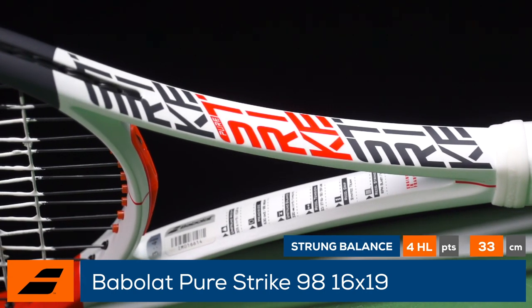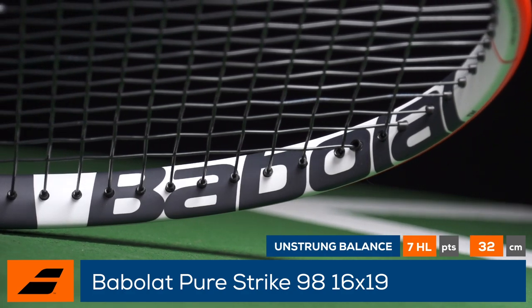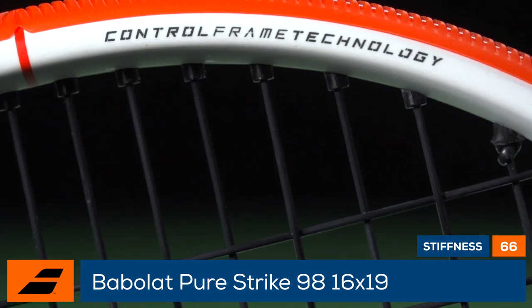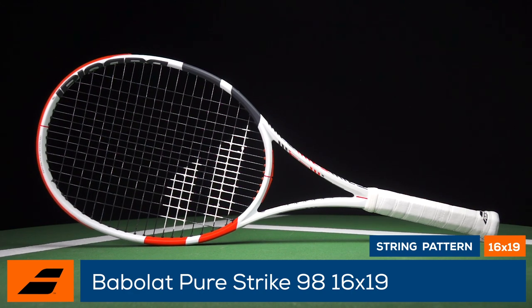As with previous versions of the PureStrike, this update offers a spin-friendly precision big hitters crave. Babolat also retains the hybrid frame construction called Control Frame Technology, which blends the control and feel of a square beam with the speed of a modern elliptical beam.